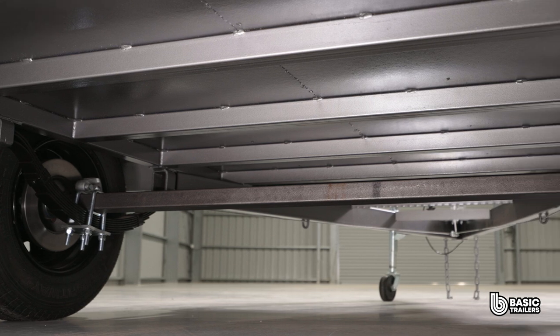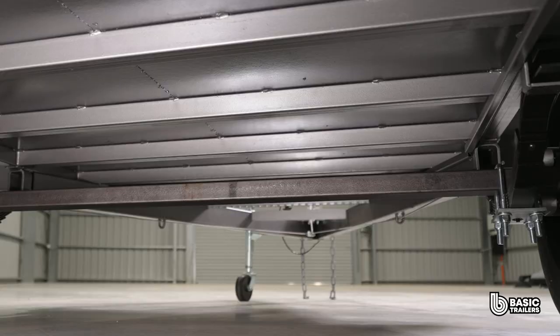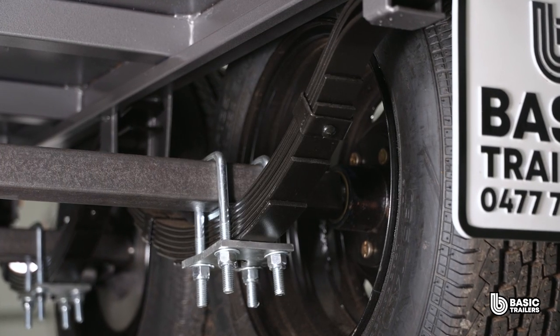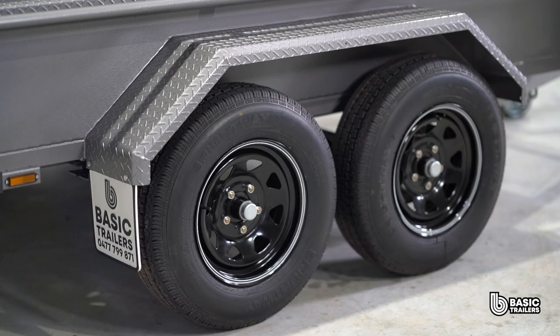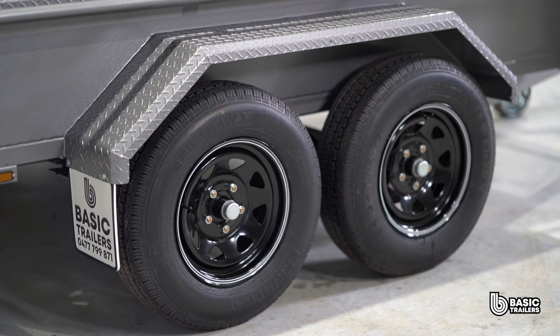Just as important as the chassis is the running gear. This trailer has two 45mm solid axles supported by 7 leaf slipper springs, 10 inch disc brakes and 14 inch light truck tyres, with plenty of options to upgrade this to suit your needs.